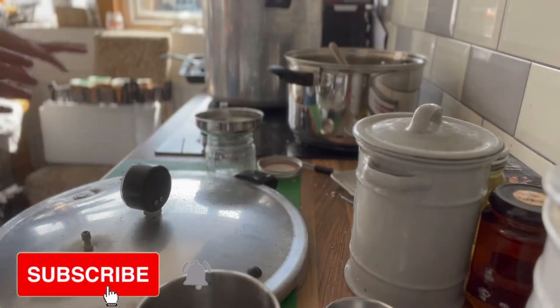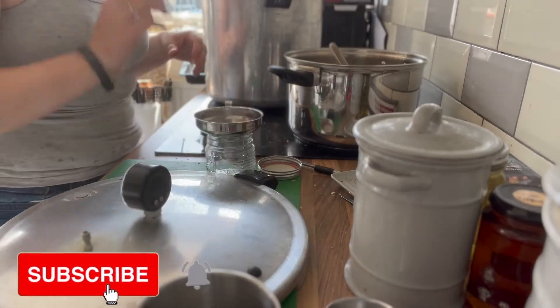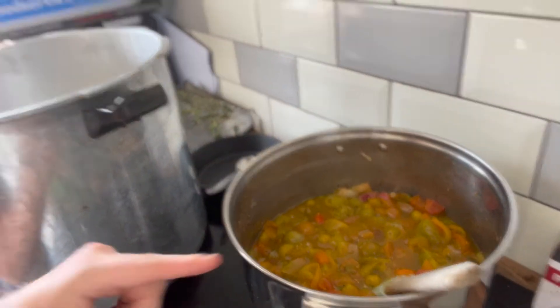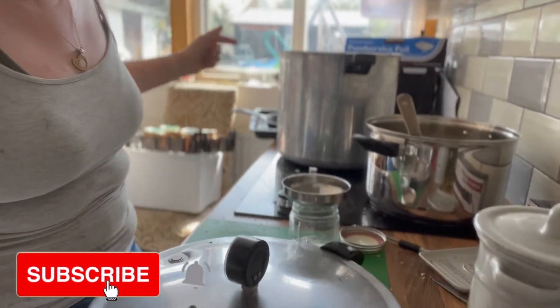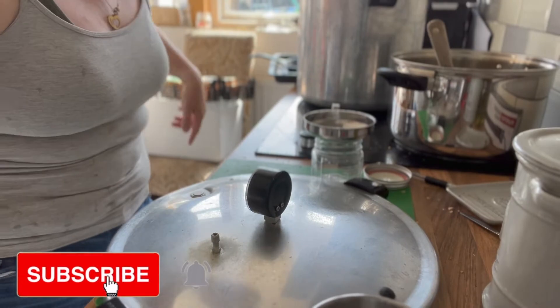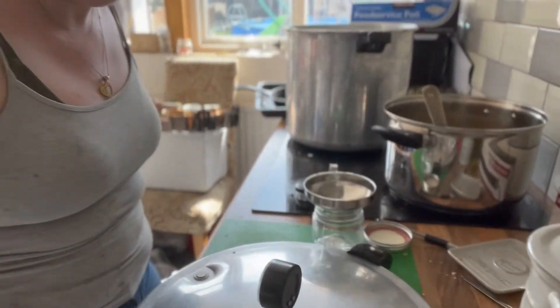Hello and welcome to That British Homestead. Today I thought I'd take you along with a bit of canning. I'm not a canning expert by any means, but I'm going to show you what I'm doing. I've been getting tons of tomatoes recently, so I've made a big batch of chili salsa — it's not very spicy but look how beautiful it is. I've just finished canning these pasta sauces, and I've got some more on the table behind me.